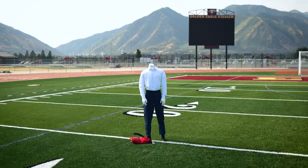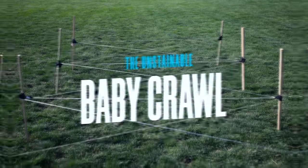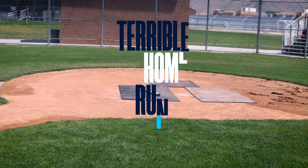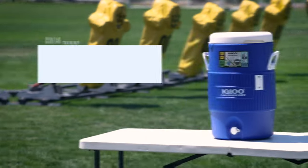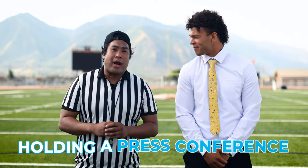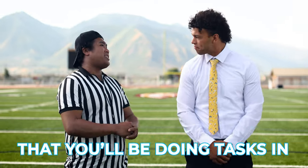Play one: the untuckable mannequin pass, the unstainable baby curl, the unbreakable stretch arm strong, the terrible home run twister, and finally the unsoakable cooler pour. After all that, we'll be holding a press conference in the same white shirt that you will be doing all those tasks in.